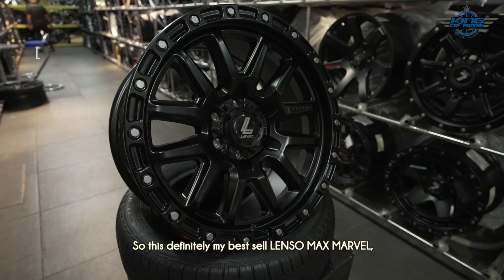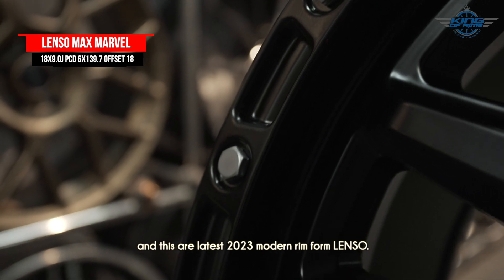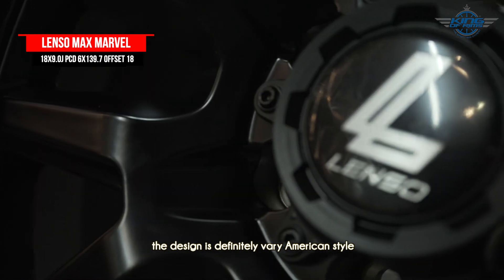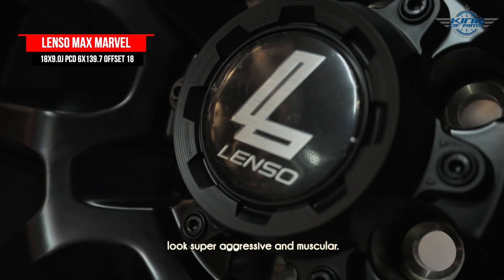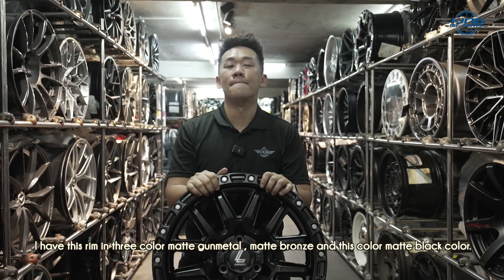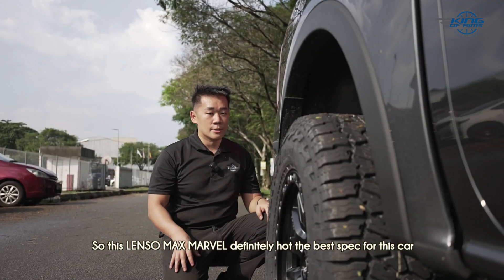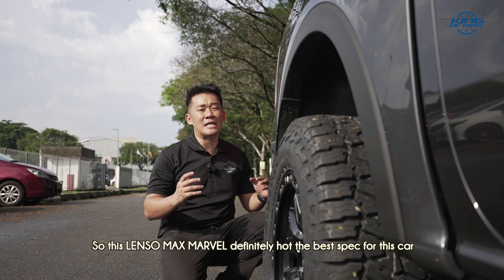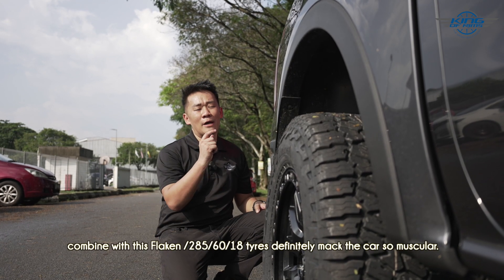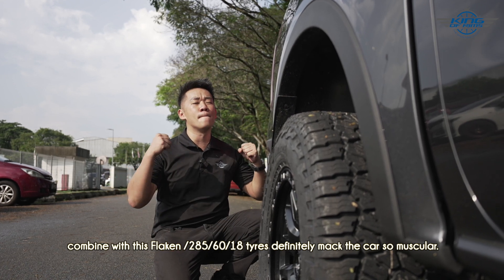So this is definitely my best seller — Lansow Max Marble. Lansow rims are made in Thailand and these are the latest 2023 model rims from Lansow. The design is very American style — it looks super aggressive and muscular. I have this rim in three colours: matte gunmetal, matte bronze, and matte black. This rim and the Ford Ranger is definitely a match made in heaven. The Lansow Max Marble specs are 18 x 9 inches, offset zero, combined with Falcon 80 285/60/18 tyres — it definitely makes the car look so muscular.